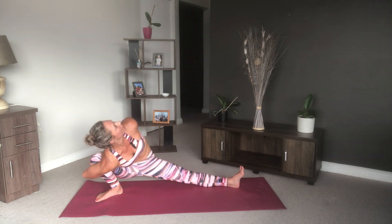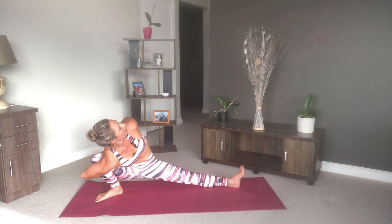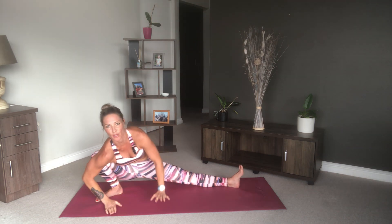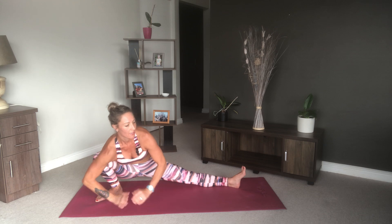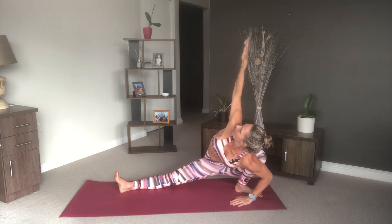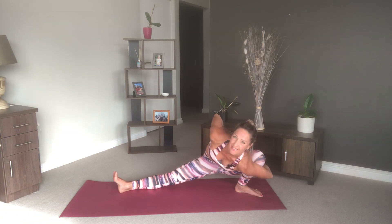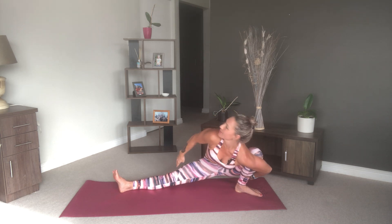You can also add a bind if it feels nice. If you find this too difficult, you can also keep your hands where they are. Then we're going to skandasana to the back of our mat — hold it here. And if you want to deepen that stretch, place your hand in front, reach your right arm towards the ceiling, and add a bind if it's within your practice. Watch your balance.